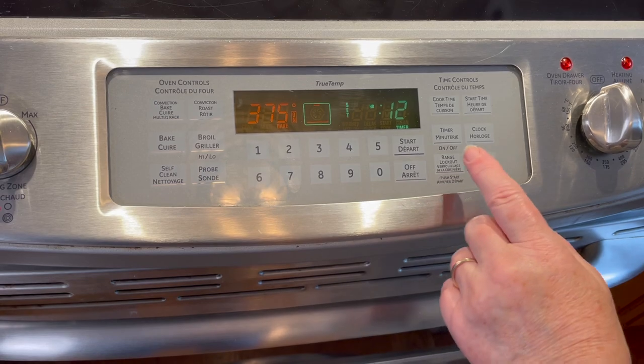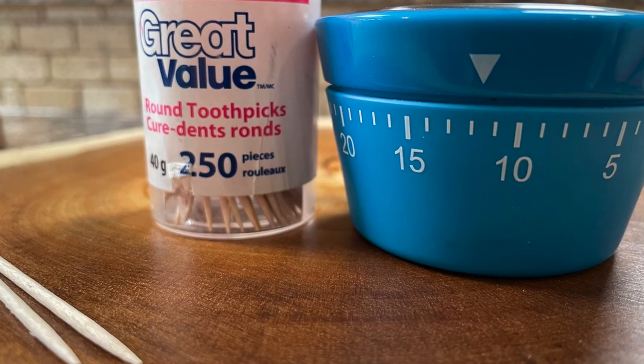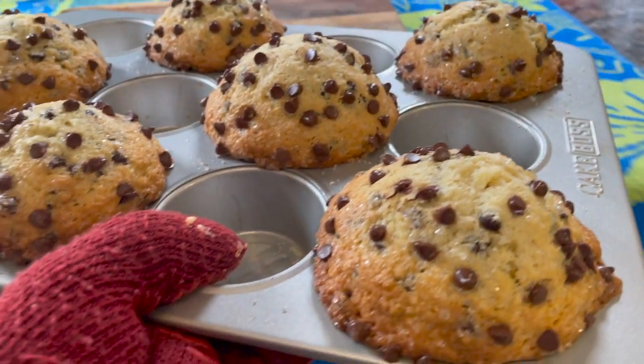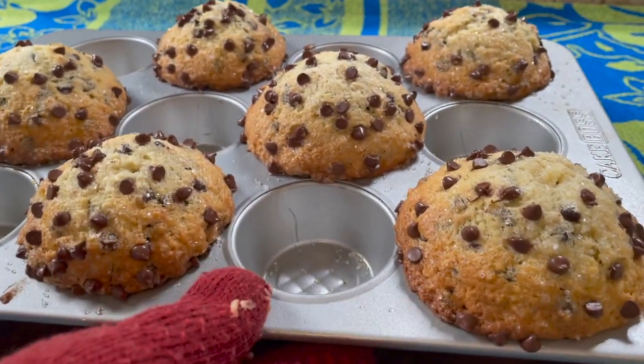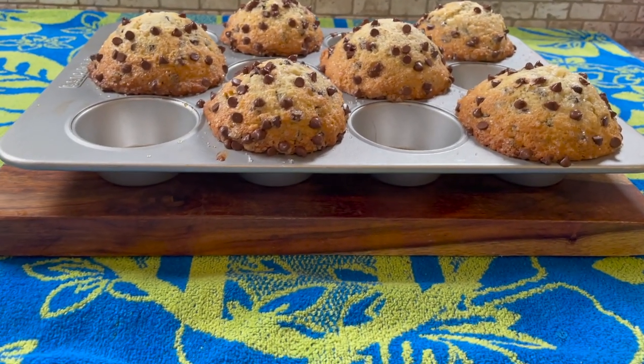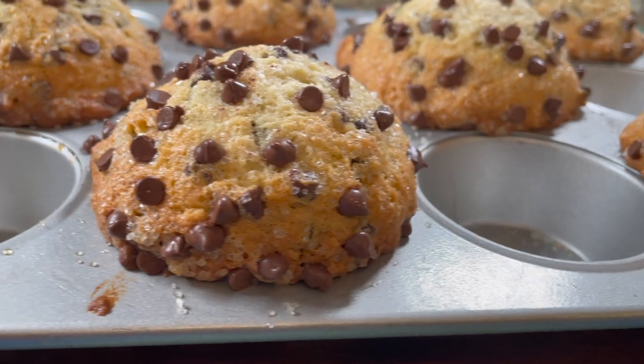Reset your timer for about 12 minutes — it may take between 12 and 15 minutes. Use a toothpick to check the center to see if it comes out clean. Remember you're checking the batter, not the chocolate chips, which will be wet and moist. Be careful not to over-bake, or your muffins will turn out dry.